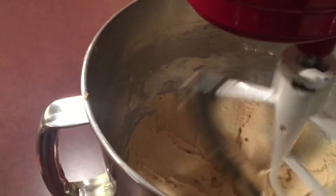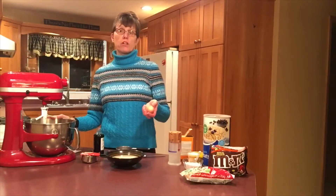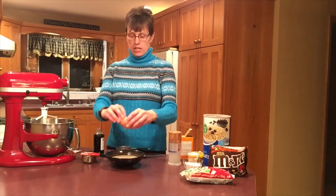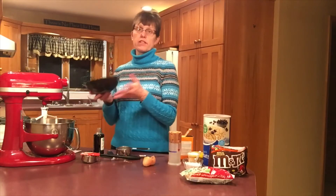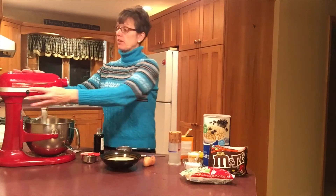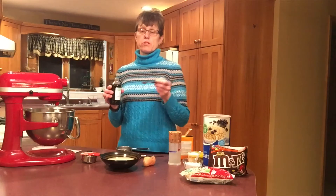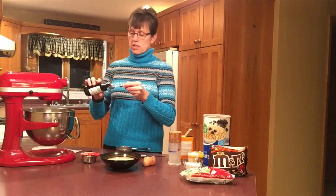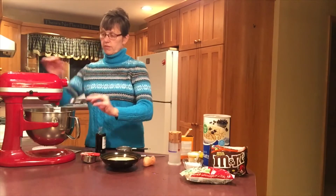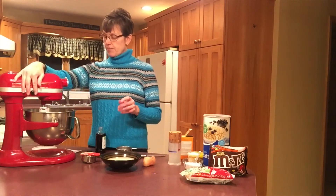Now let's lower this down so we can more easily add our next ingredients. Our wet ingredients go in next — I'm going to crack one egg. As I've mentioned in other videos, always crack your egg into a separate container so you can make sure you don't get any eggshells into your batter. Two teaspoons of vanilla are next — one and two. I'll turn that up a little higher so those eggs really mix in.